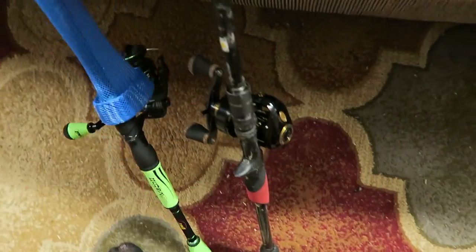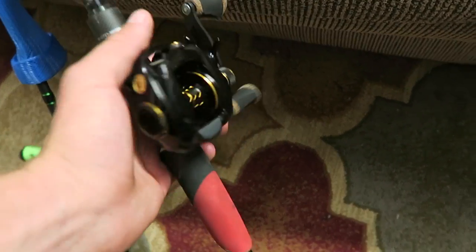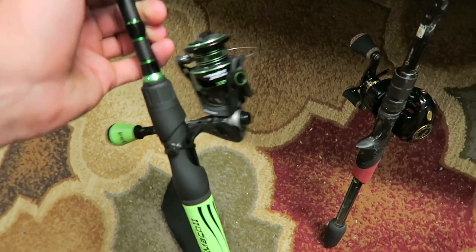We are going to spool up these two beauts right here. This is the Lews Pro Mag that my girlfriend got for my birthday — I got to put some line on that — and then this is the Lews Mach 2 spinning combo, got to put some fresh line on it.